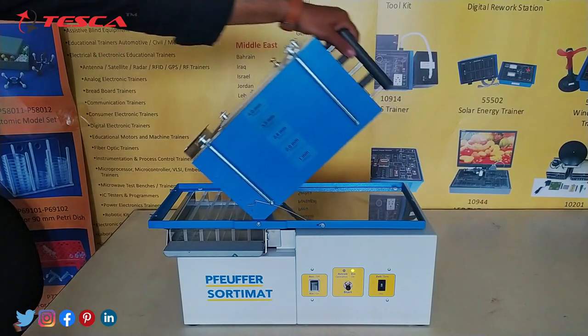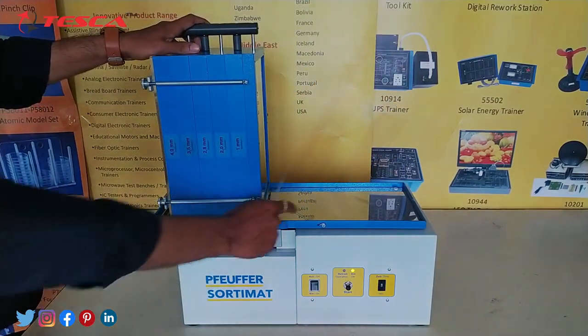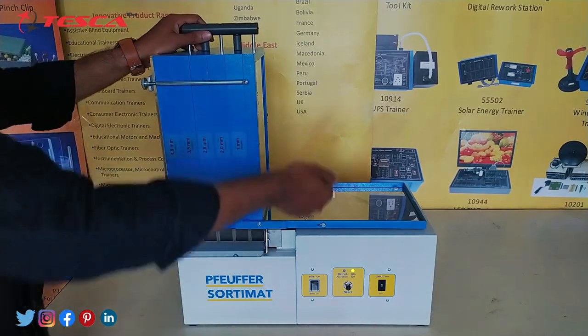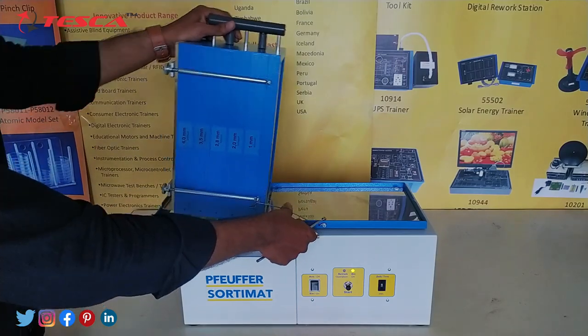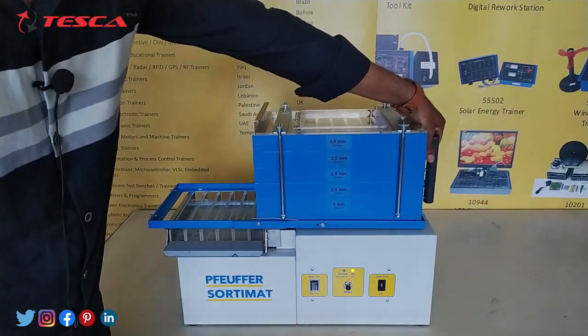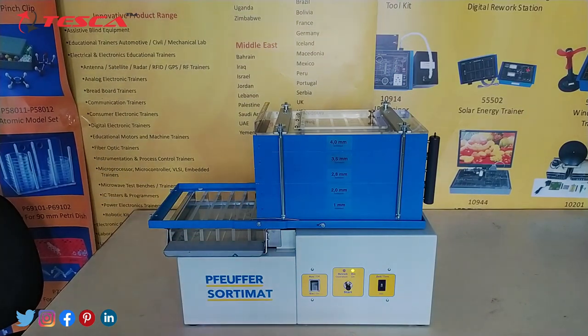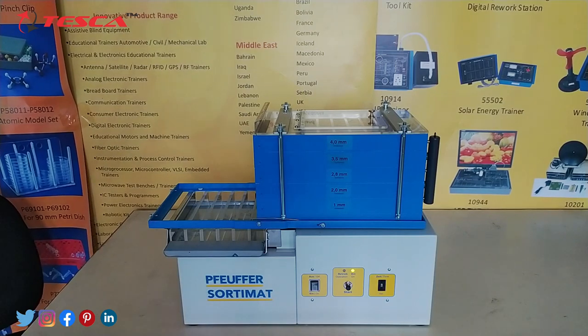When we keep this panel here, this wire locks the system so that it will not go to the back side. And when we have to keep it down, we have to press this wire. So this wire is a safety measure. That is how the working of the sorting machine occurs.